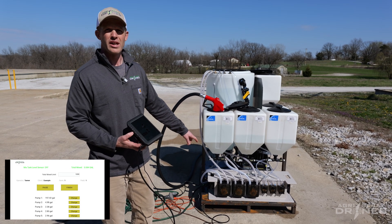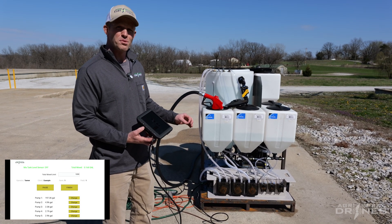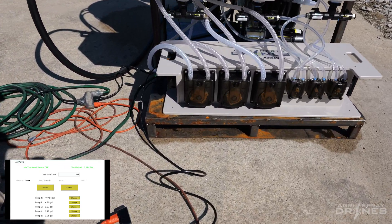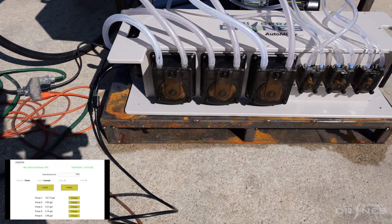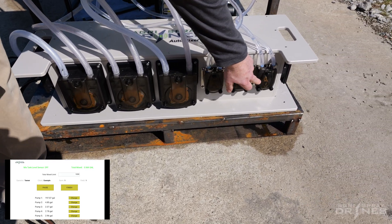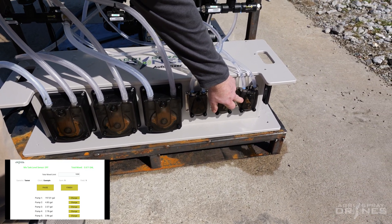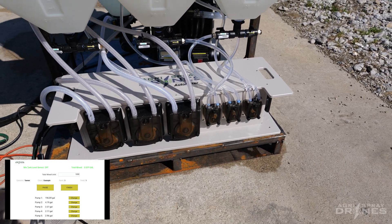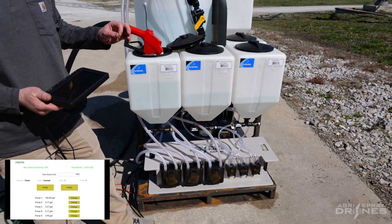Hit start. You can see all six pumps running simultaneously, all at different speeds. These are peristaltic pumps — they're extremely accurate and running on stepper motors, so the rate is controlled by the RPM of each pump. You can see we can run each pump very slow, so if we're using an adjuvant, a defoamer, or a very low use rate product, we can meter that in very slowly.